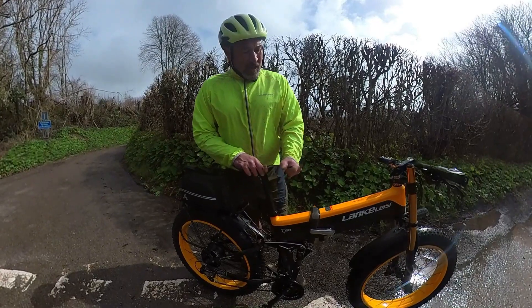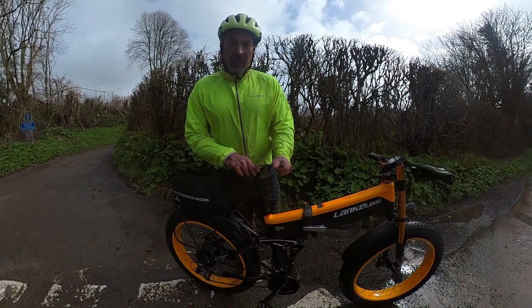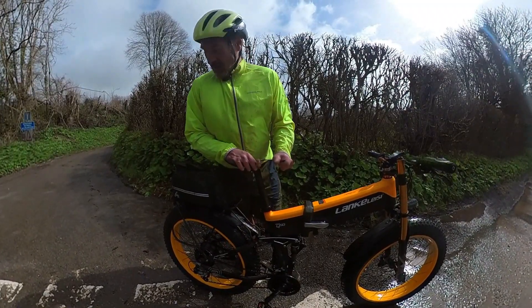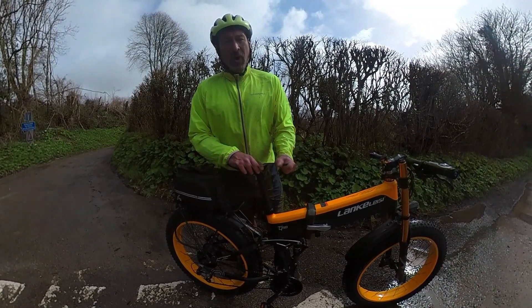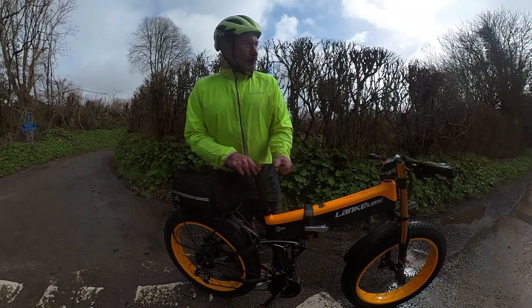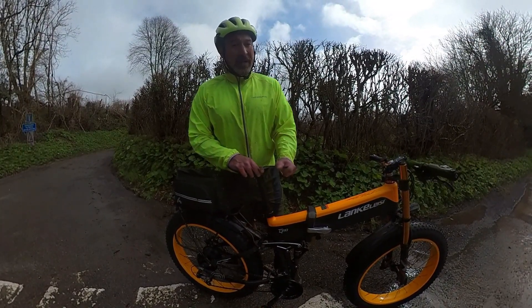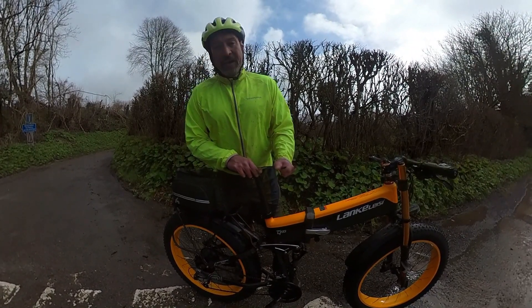It's a Lankalisit XT 750 fat tire e-bike. It's a beast of a machine and it's very heavy — it weighs in at just under 35 kilos. So you've got the weight to contend with, and on top of that you've got the four-inch fat tires which give quite a bit of rolling resistance. I'm going to try up this local hill — it's very steep, it gets up to 20% in places.